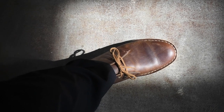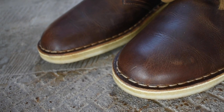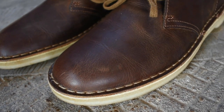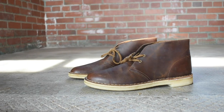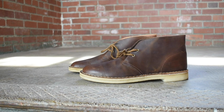My final verdict on the Clark's Desert Boot: the iconic look, iconic silhouette, brand legacy, excellent quality leather, and super comfortable sole are all real big positives in the desert boot's favor. On the other hand, the sole wears out a bit quicker, loses its luster, and you can't resole it — so you really do have to weigh your pros and cons there.